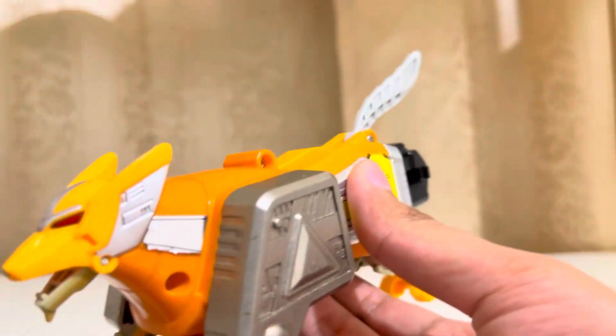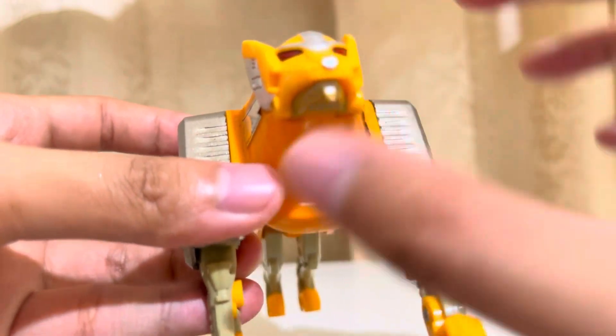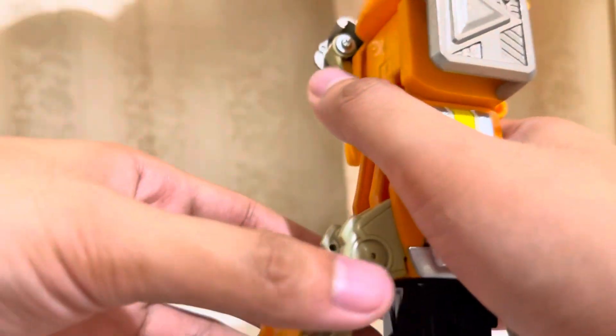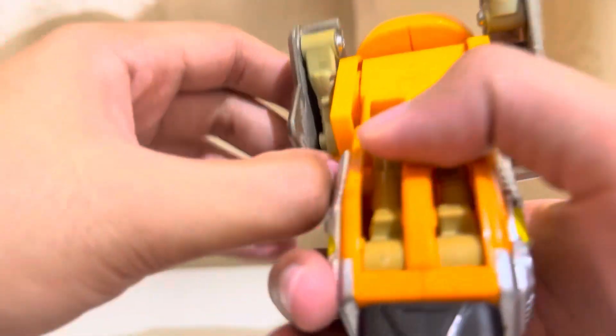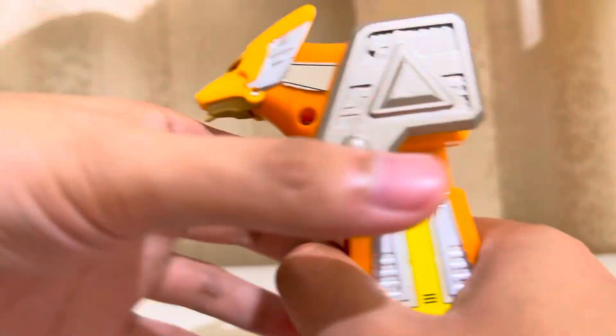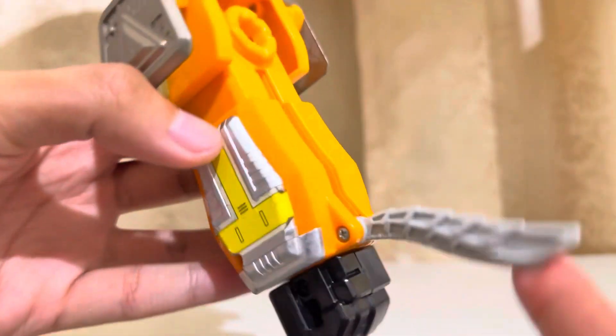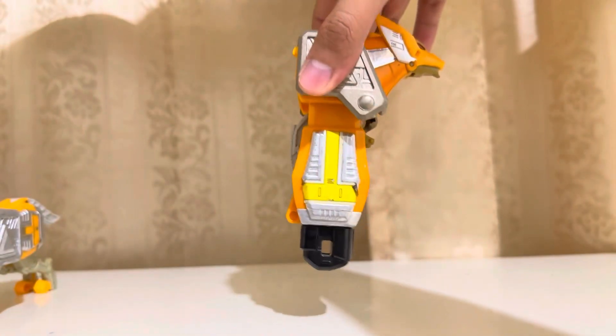I will still use this. I just attached the hand over its buttocks. For the transformation into the left arm, pull up the legs and bring down the body. And the tail will go over there. Here is the left arm of the Megazord.